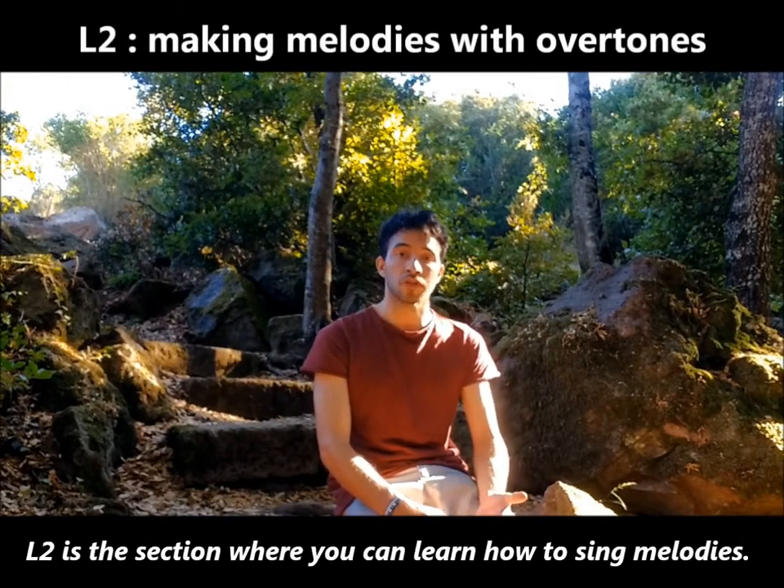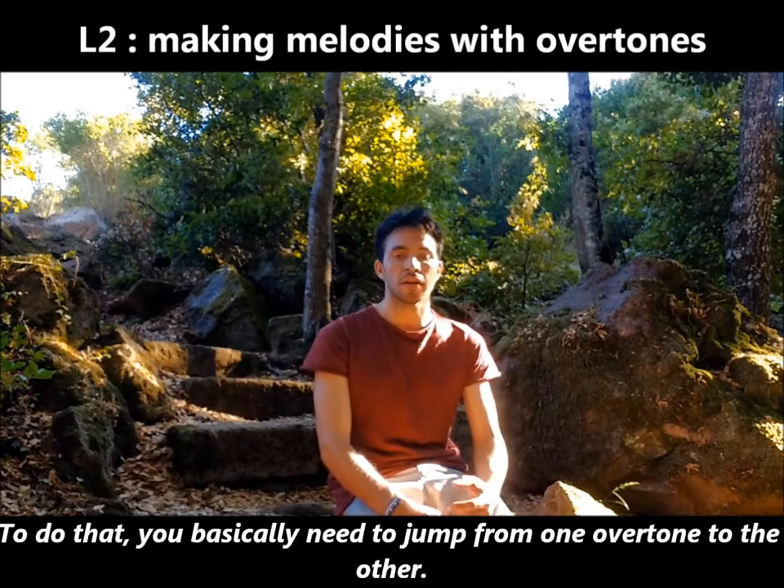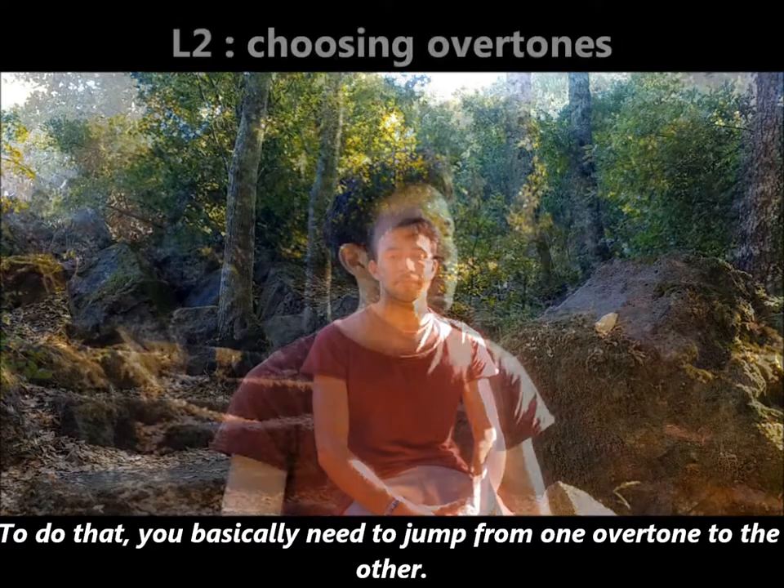L2 is the section where you can learn how to sing melodies. To do that you basically need to jump from one overtone to the other.